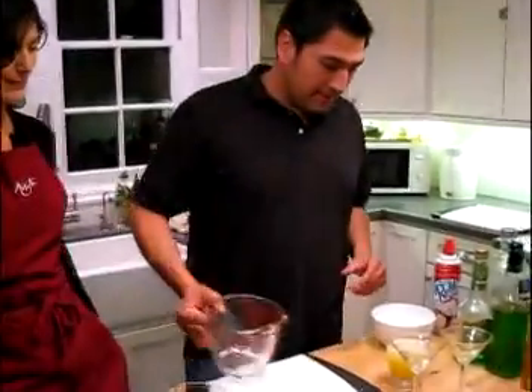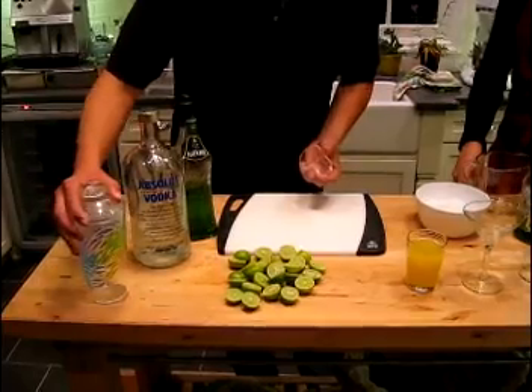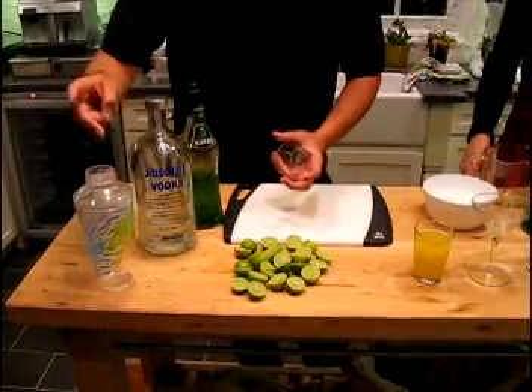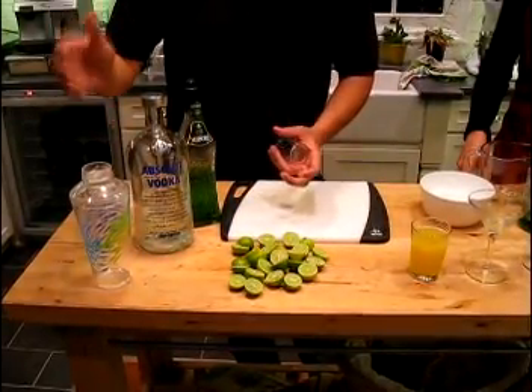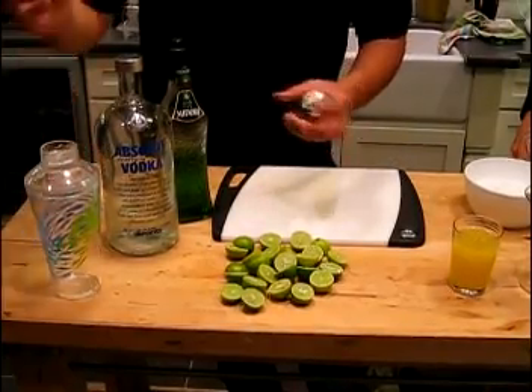We've got a measuring cup and your shaker. Now if you don't have a shaker, not a problem — just use two cups put together. Don't use two pieces of glass though; use a metal cup or a glass cup or a plastic cup. Mix them up. Don't use two pieces of glass because they break.